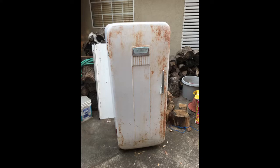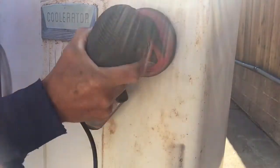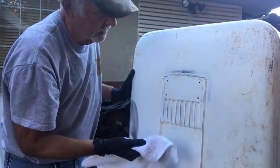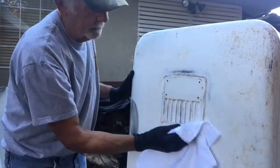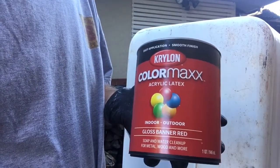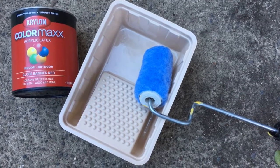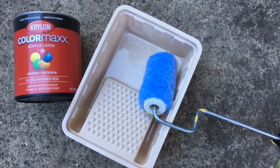First I power washed the inside with Simple Green, then sprayed the inside with some leftover metallic paint. I went over it with a palm sander, then wiped it down with some acetone. I went to Lowe's and got Krylon Banner red glossy paint — it's good indoors or outdoors. Rust-Oleum also has a red that's oil-based and might be a little longer lasting. I decided to give it a shot with a 4-inch roller instead of spray painting.